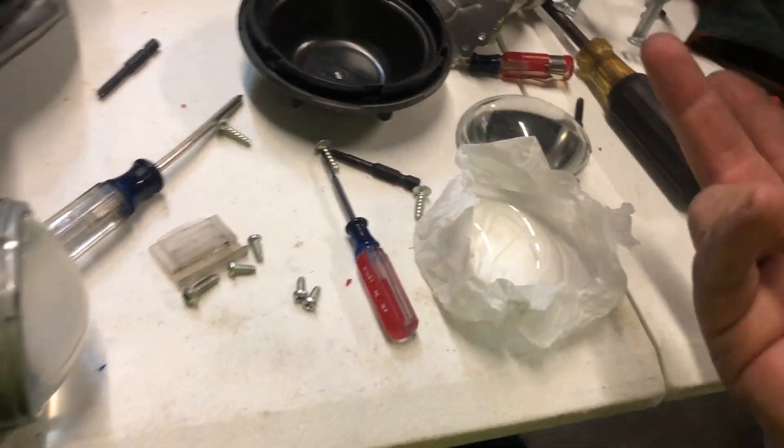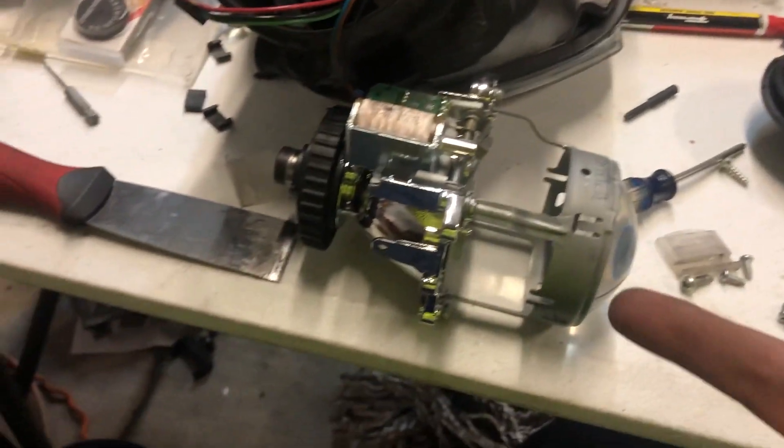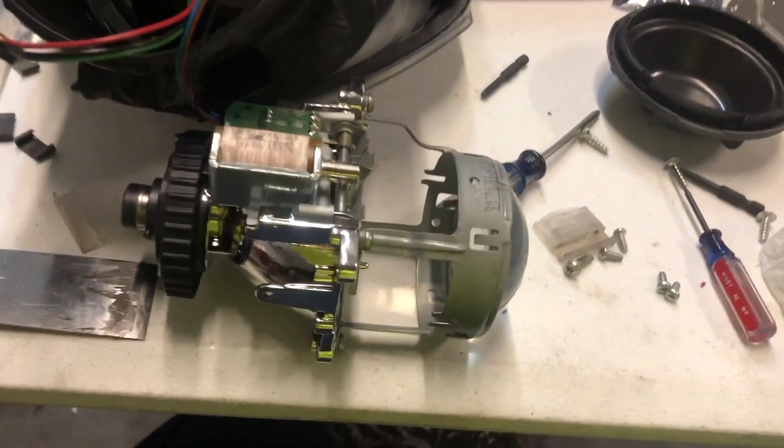My hands are dirty, but I'm not worried about that projector — I'm not using that one. But this one right here for my GTI, I will put some gloves on so I can keep it clean. And if there's anything on there, I'll use one of those alcohol wipes to make sure everything's clean.